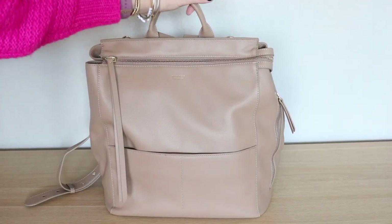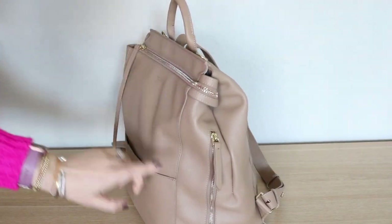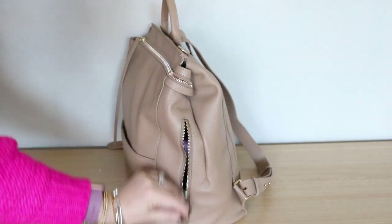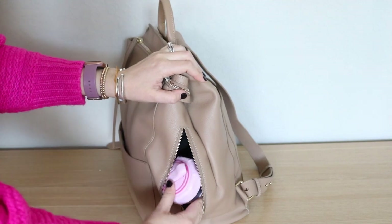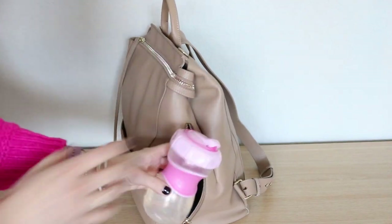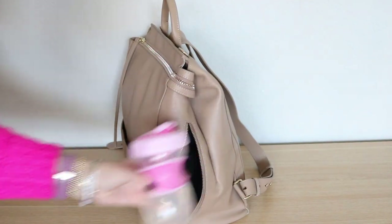Over on the side of the bag, like I mentioned, you have this neoprene-lined bottle pocket. In here I just have my daughter's sippy cup — this is a Nook Everlast straw cup. It's one of our absolute favorites.